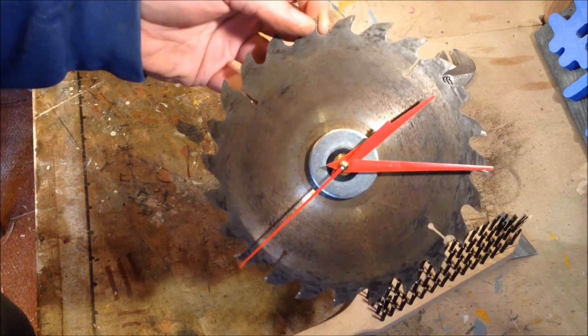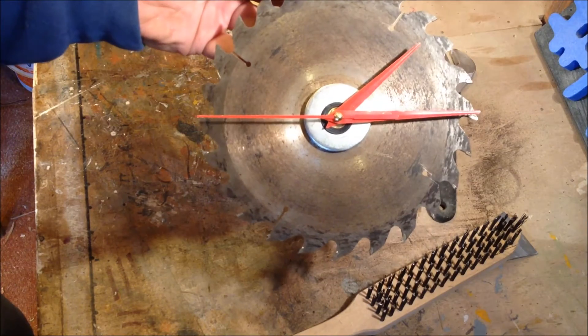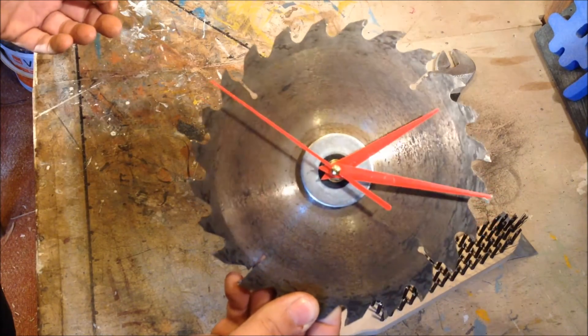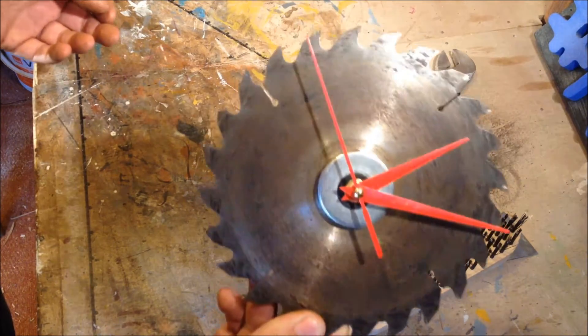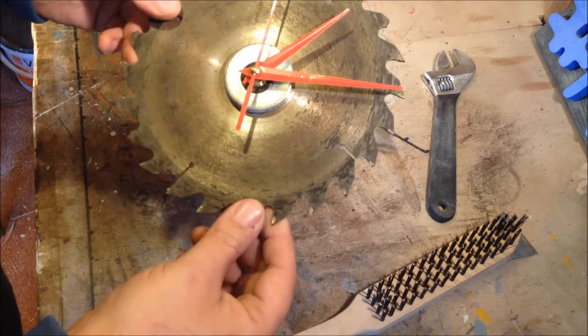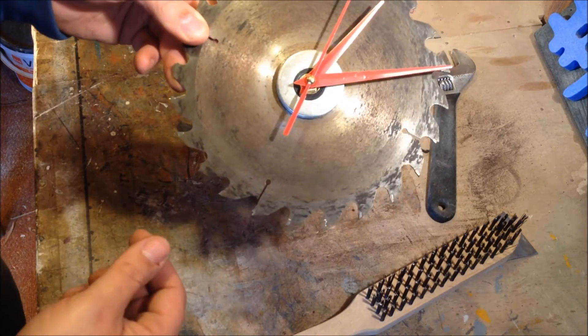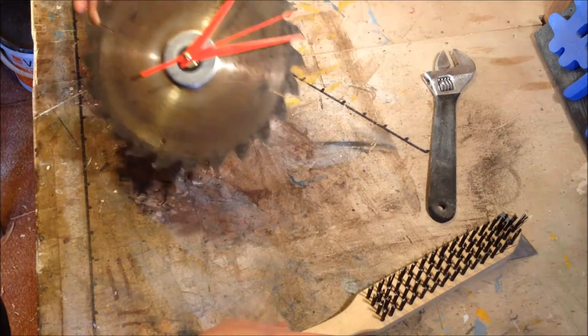That'll look cool in your workshop or your shed or anywhere else for that matter. Nice and simple project, guys. If you like what you see, try it yourself — if you've got an old circular saw disc hanging around, give it a go. You can pick the clock mechanisms up on eBay rather cheap. I think I bought this one for under five pounds. Thanks for watching guys, cheers, bye.